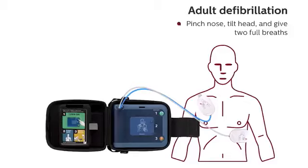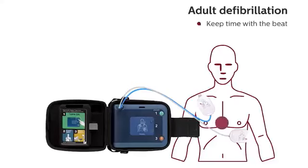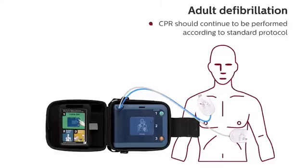Pinch nose, tilt head and give two full breaths. Continue with compressions. Keep time with the beat. CPR should continue to be performed according to standard protocol.